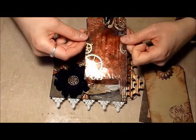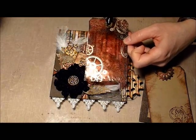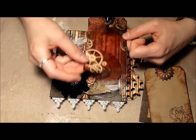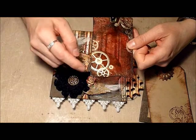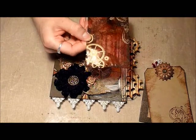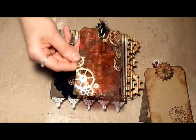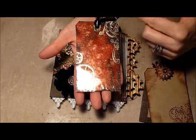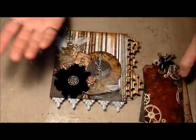I also created this acrylic tag. I used alcohol inks — cranberry, espresso, and the gold mixative as the background. Then I stamped it — I think this is a Graphic 45 stamp — and stamped it twice. This is one of the Tim Holtz Flourish stamps, Flourish 1. I embossed that with gold. Then I used the embossing ink pad, went around the edges and did more black soot just to give it a real dirty, grungy feel.